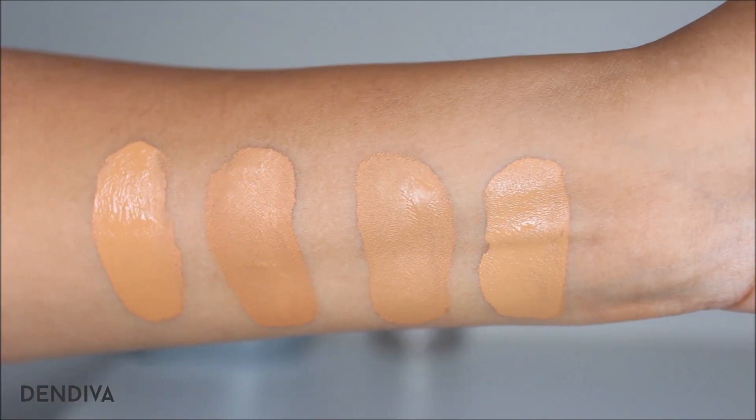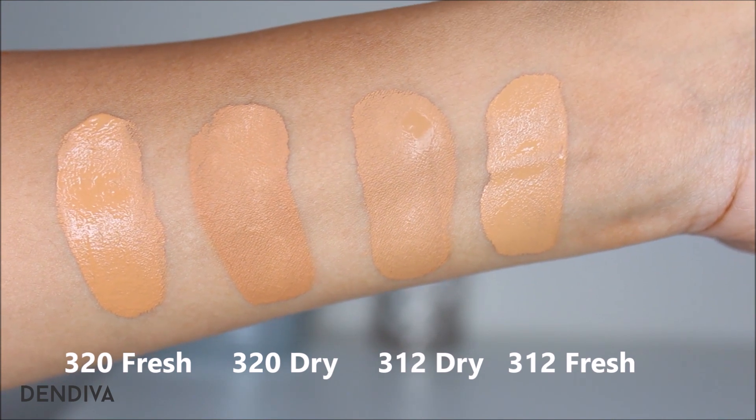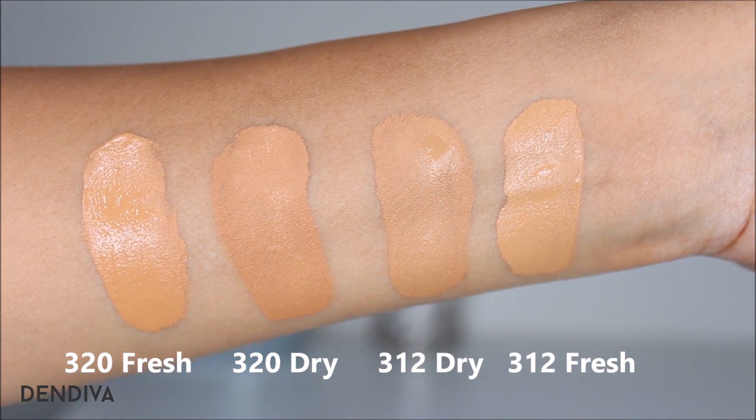Here I'll show you how it oxidizes. Some shades are freshly applied and some are already dry, so you can see the difference in color. If you want, you can go a shade lighter — but on my face I did not see much difference in oxidation.